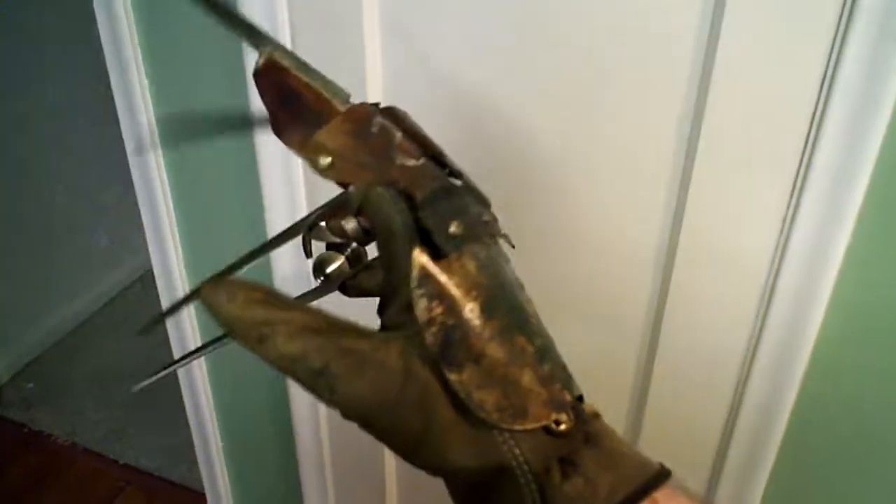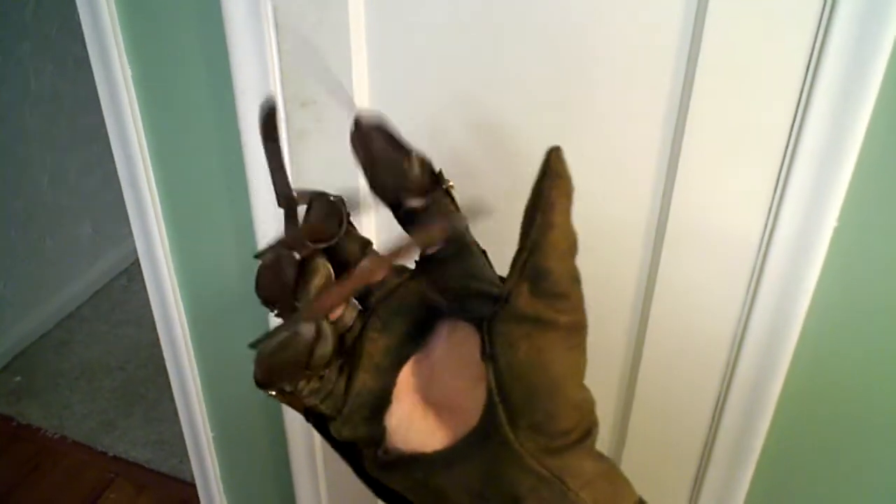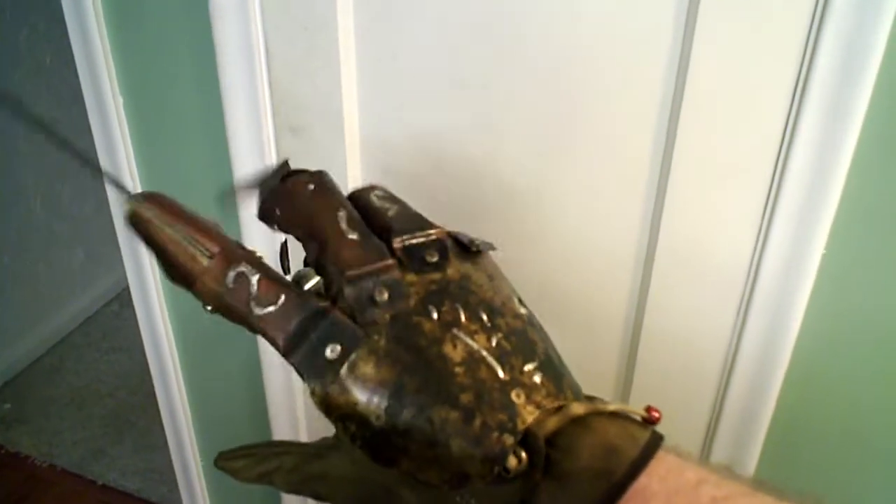I shipped off my Hero Glove, so I don't have the Hero Glove to demonstrate right at this time, so hopefully this one will tide you by. In the meantime, take care. Have a good day.